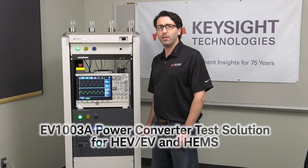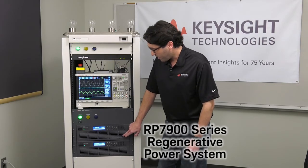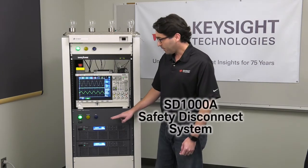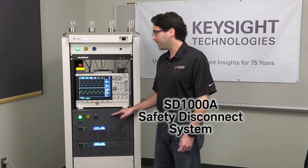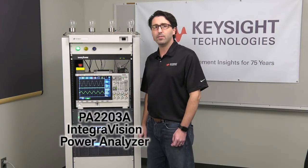This solution consists of three instruments by Keysight: the RP7900 series regenerative power system, the SD1000A safety disconnect system, and the PA2203A IntegraVision power analyzer.